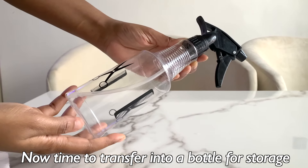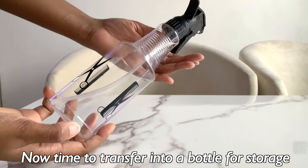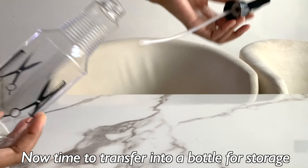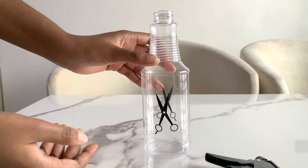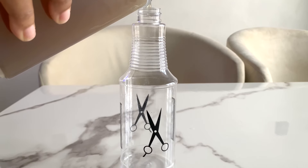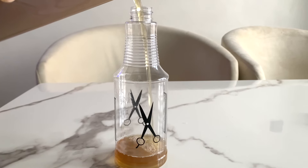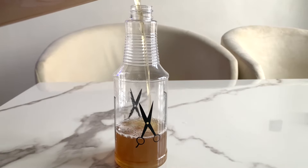Applying onion juice to the scalp regularly can improve blood circulation — it ensures that hair follicles receive the necessary nutrients and oxygen to promote hair growth. Lastly, guys, this onion hair tea does not stink! You don't have to worry about your hair having a nasty odor. Once it's infused with other ingredients and essential oils, the onion smell is completely neutralized.